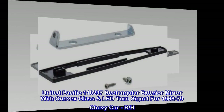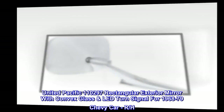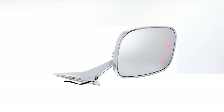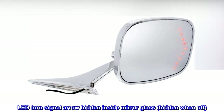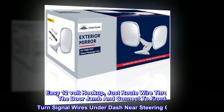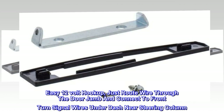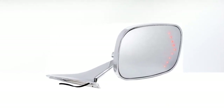United Pacific 110297 rectangular exterior mirror with convex glass and LED turn signal for 1968-79 Chevy car, right hand. Exceptional quality die-cast metal and beautifully chrome plated. LED turn signal arrow hidden inside mirror glass, hidden when off. Convex mirror for wide angle visibility. Easy 12 volt hookup, just route wire through the door jamb and connect to front turn signal wires under dash near steering column. Includes mounting pad and mounting screws. Fits right hand only, sold each.